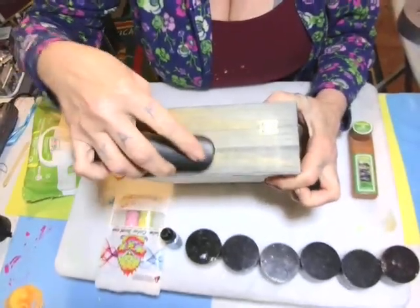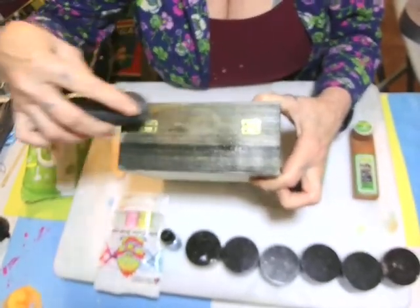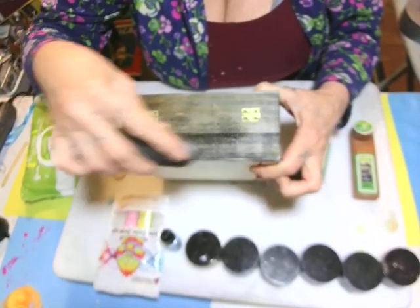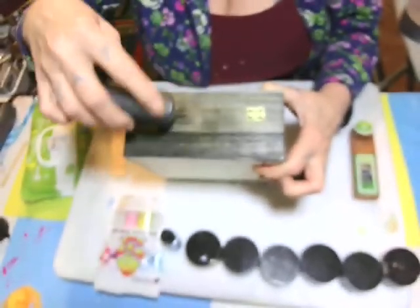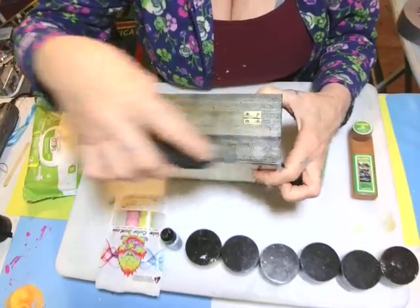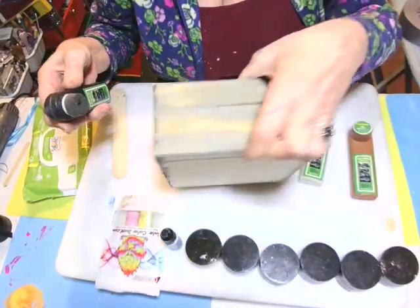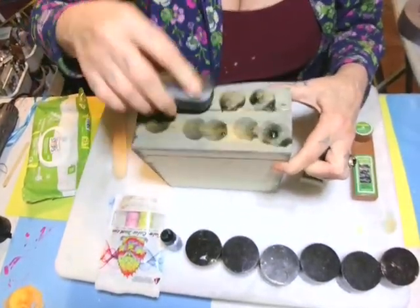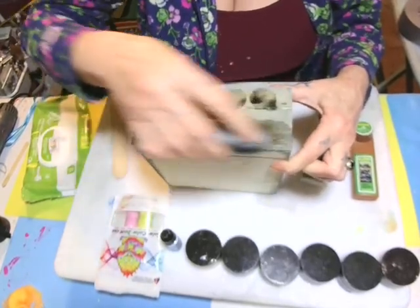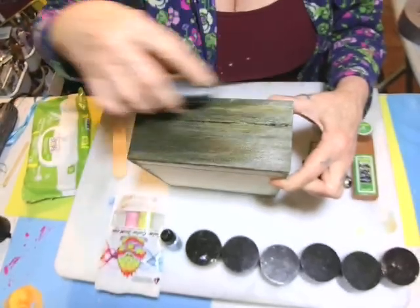Just dab it on your wood and rub it in. Look at that! I would have never known, but it come across my old crazy brain — hey, let's try that shoe polish on wood. And look at it! I love it. So I just kept going on all sides of the box. This is how you can stain your wood.